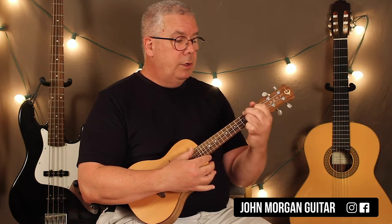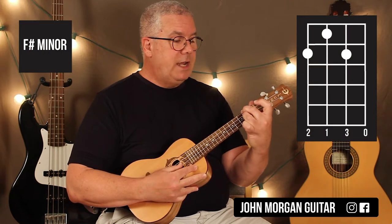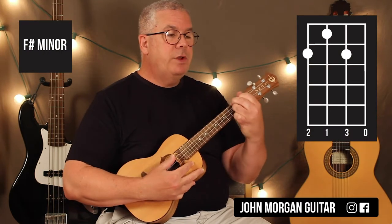Then an F sharp minor, which is the 4th string, 2nd fret, 2nd string, 2nd fret, 3rd string, 1st fret.